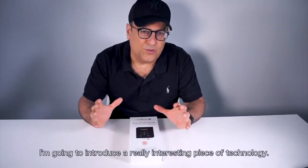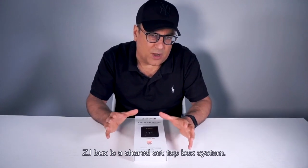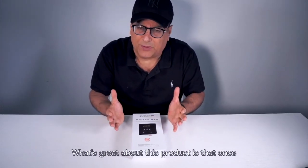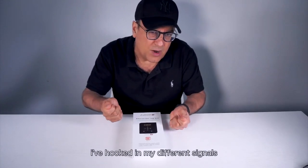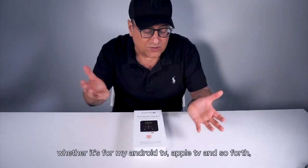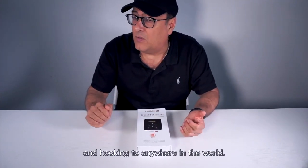I'm going to introduce a really interesting piece of technology: the ZJ Box. It's a shared set-top box system. What's great about this product is that once I've hooked in my different signals, whether it's from my Android TV, Apple TV, or so on and so forth, I can share with anybody I choose by using my phone and hooking to anywhere in the world.